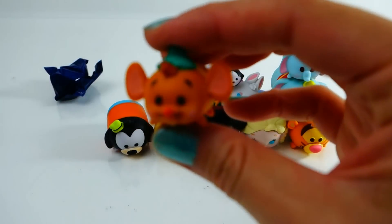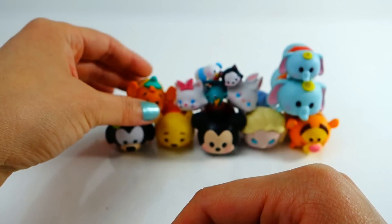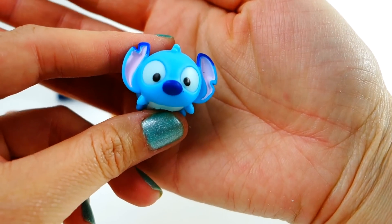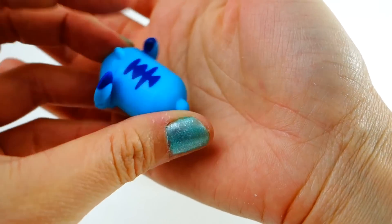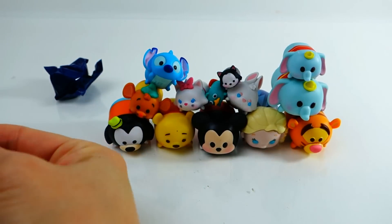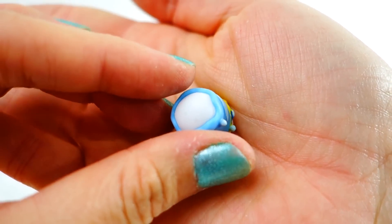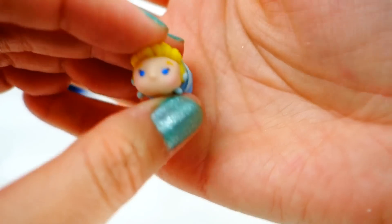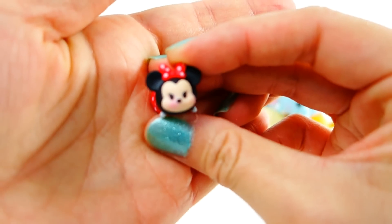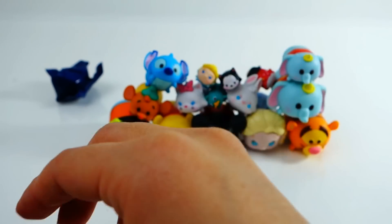This one is Gus Gus, the new character. I'm not really sure what 'new' means here — there were only two styles in the store, so maybe it means that character is unique to that packaging. Here we have Cinderella mini — she's so cute, you can see under her dress, which is funny. My daughter loves the mini Tsum Tsums. And we have Olaf!